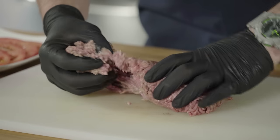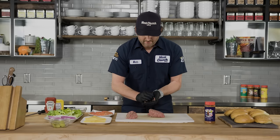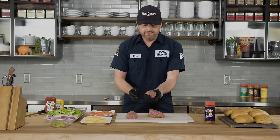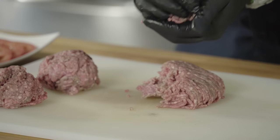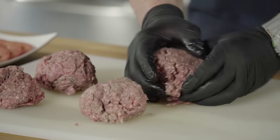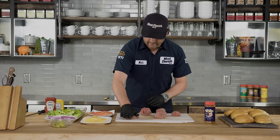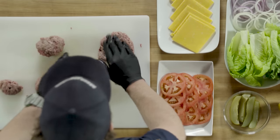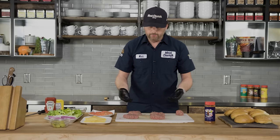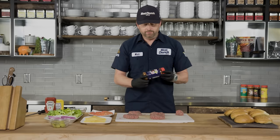I'm gonna do this all with my hands. You guys can use a burger press if you want, but we're just gonna make a few — a nice handful is probably a good half-pound burger. Make a little ball here. I like them nice and messy to be honest with you. I don't want a perfectly formed burger — it's not what it's about in your backyard.